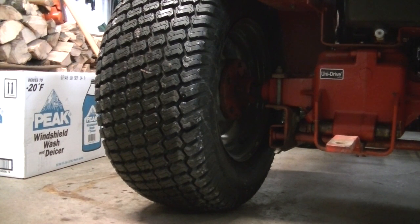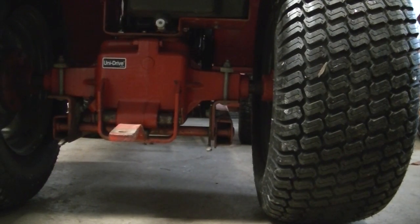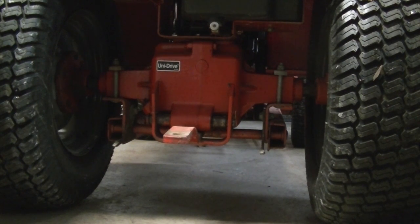Hey YouTube, how's everybody doing? Today we got to put tire chains on. It's that time of year. We got our new tires on, mounted on our painted wheels. But what we got to do is put some chains on and then we'll put the wheel weights on. So stick around, that's what we're going to be doing today.